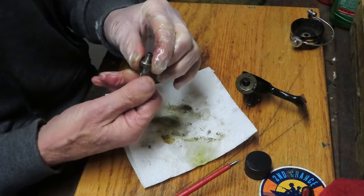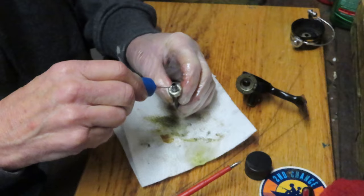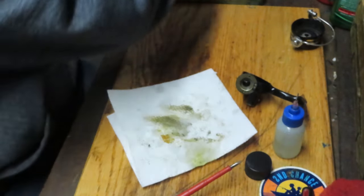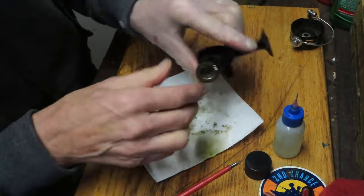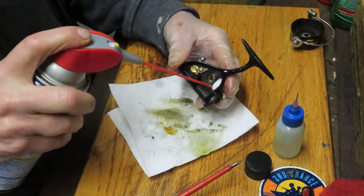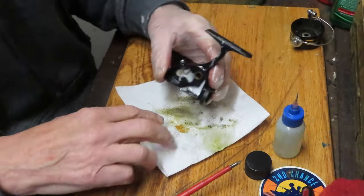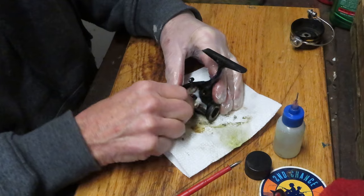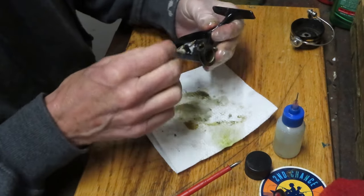Testing that bearing — it's working fine. We need to drop a little oil on it and let it seep in. This is a shielded, not a sealed bearing, so it will seep in. While I have the case open, I'm going to spray the case with some penetrating oil and also spray that little anti-reverse dog assembly with penetrating oil, just like we did with the rotor and the bail. That should help solve the issue.